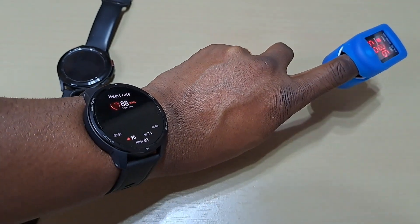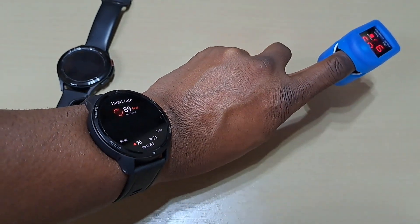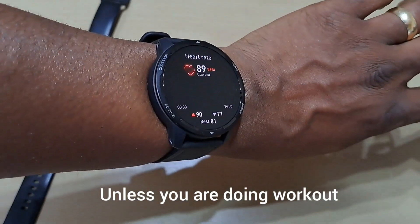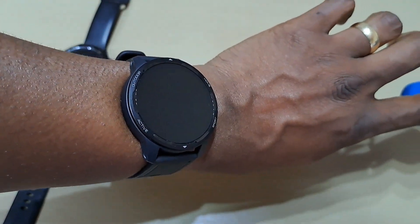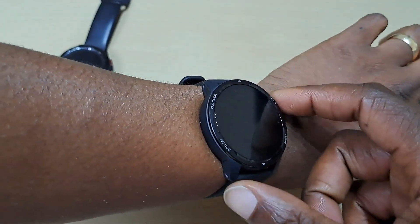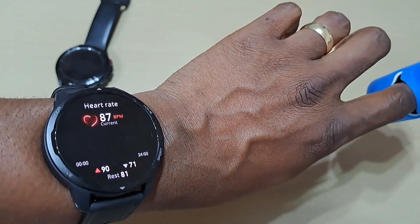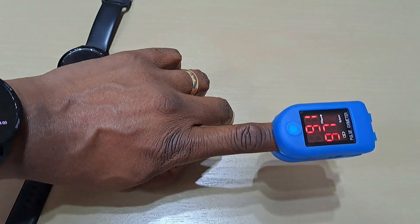The thing I like about this one is it's continuously checking. On something like the Galaxy Watch 4, it checks once and then you go check it again. This one is continuously checking — you can see it continuously checking. That's pretty good.